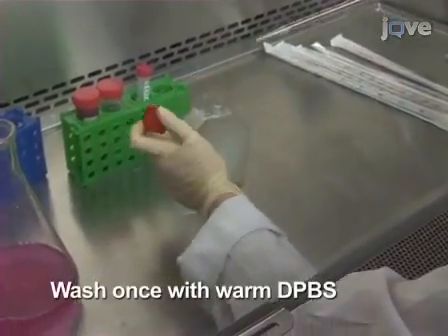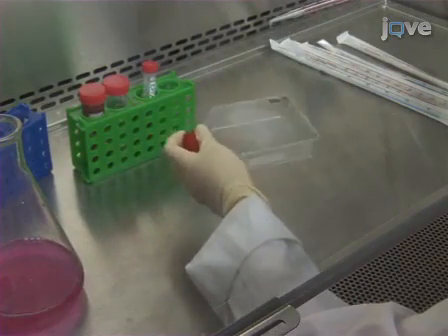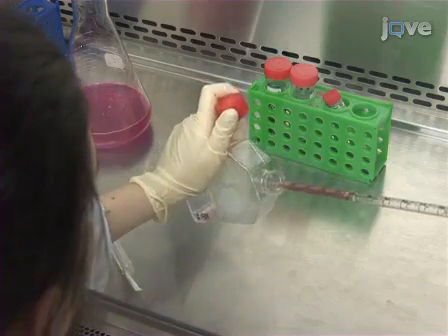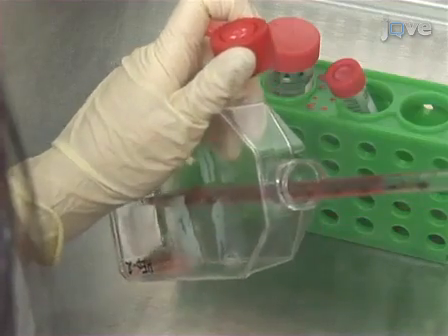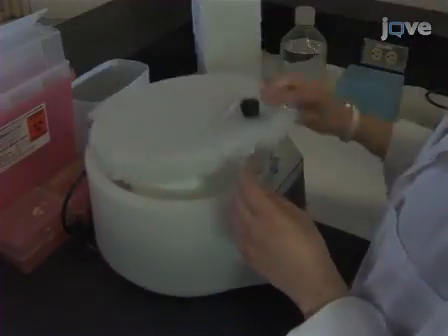The cells are ready for an assay typically once they have almost reached confluence. Wash them once with warm Dulbecco's phosphate-buffered saline. To detach the cells, incubate them with 0.05% trypsin EDTA for 5 minutes, then add fresh, warm, complete medium. Centrifuge the cell suspension at 2000 RPM for 5 minutes, then resuspend the cell pellets.